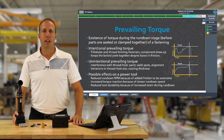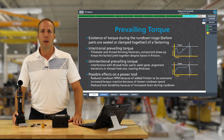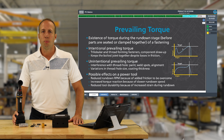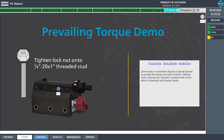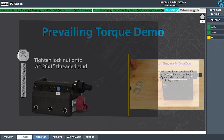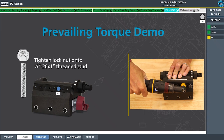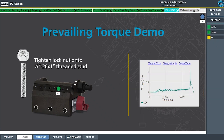The next topic is prevailing torque — the existence of higher than usual torque during the rundown phase. This can be intentional in applications like thread cutting screws or lock nuts, or unintentional in cases like thread contamination, damage, or hole misalignment. To demonstrate, we tighten a lock nut onto a stud. Looking at the torque and angle trace, we have about 0.25 to 0.35 Newton meters of torque during rundown — about 25 to 30% higher than with a non-lock nut — so we must account for that in our tightening program.